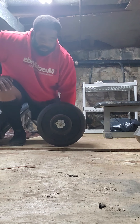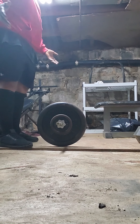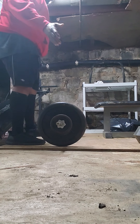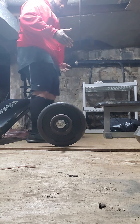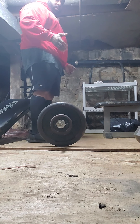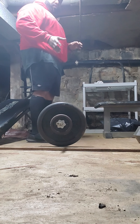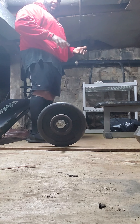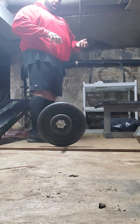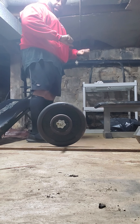When you first step up to the bar, I'm already visualizing myself performing the lift. As I step up to the bar, I'm getting my foot position into place, which is just about shoulder width. As far as my hand positioning, I'm going to use what is called a mixed grip.